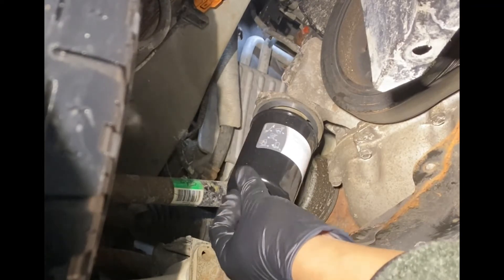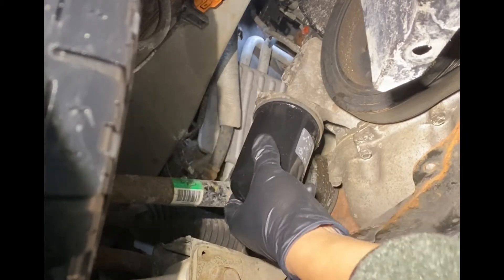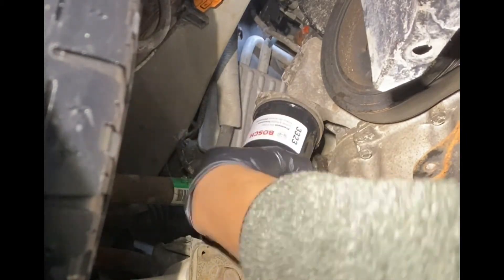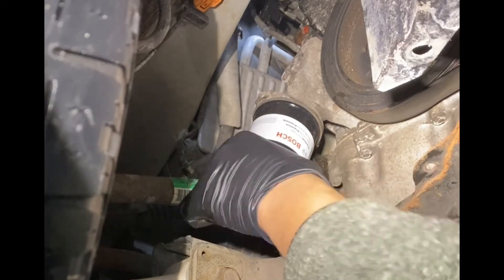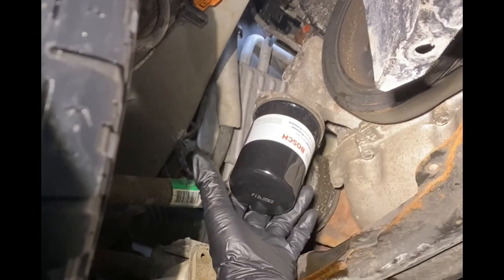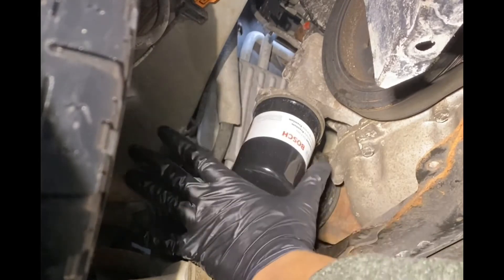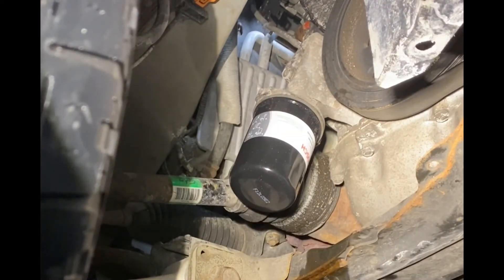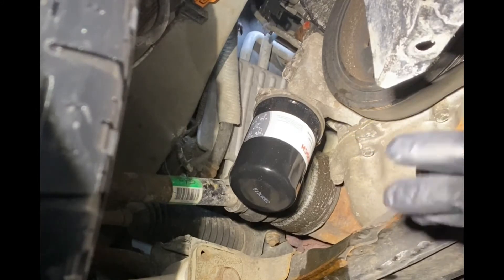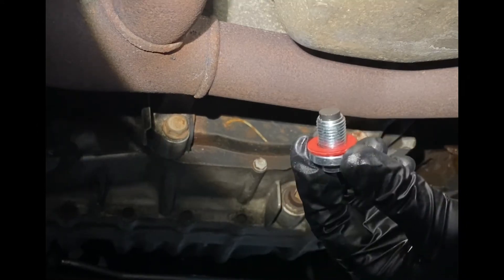Sometimes it can be a little tricky to get the thread started, so just take your time. You're going to hand-tighten it — hand tight without forcing. Then I'll do about a quarter turn, maybe just a little bit more, and that's it. Once we fill the engine with oil and have the oil cap back on, we'll do a startup test and rev it to 2200 RPM to confirm there are no leaks.